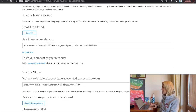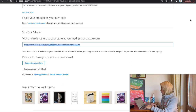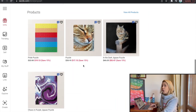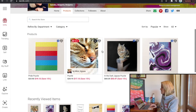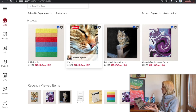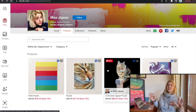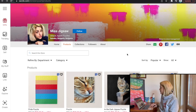Now I can email it to someone, send a direct link, or view it in my store. I can see the other puzzles I've designed — a cat photo, my liquid art design, and a pride flag made with squares. It's not yet appearing because it takes time to be approved and upload.